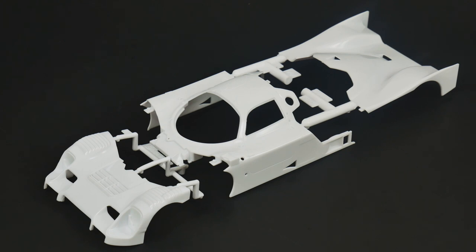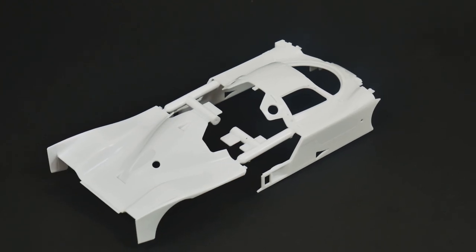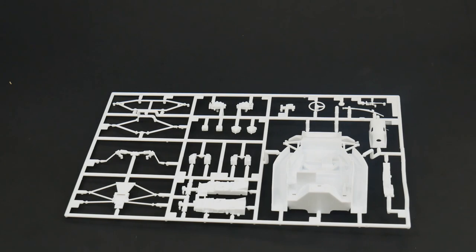As you can see, the body is made up of three pieces: your nose, the cabin, and the engine cover — so a three-piece body. This is going to be a curbside model. There is no engine detail, but there is a transmission piece, and that's mainly because the wing attaches to the transmission.